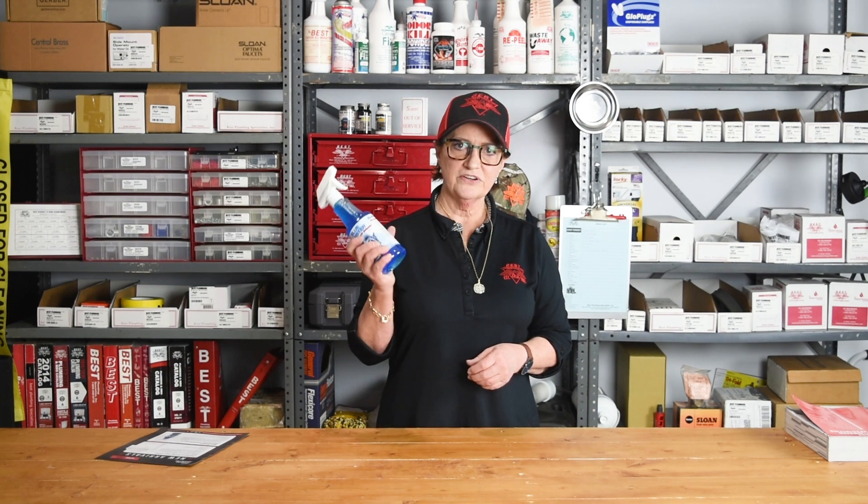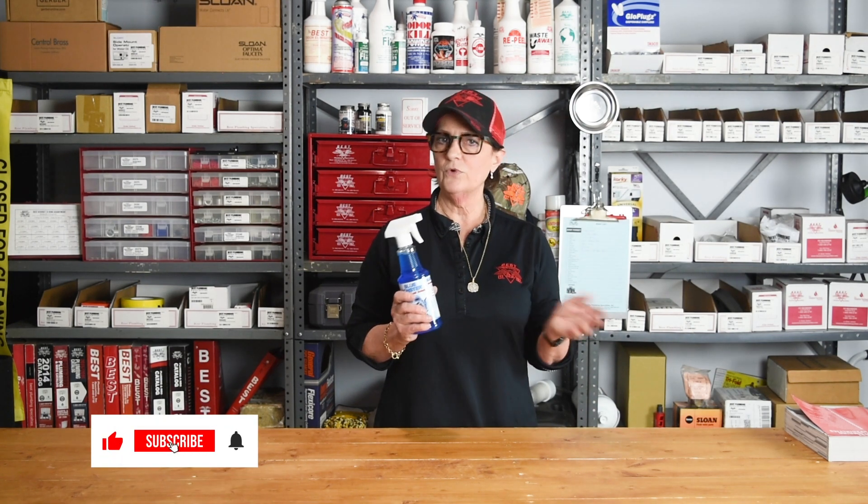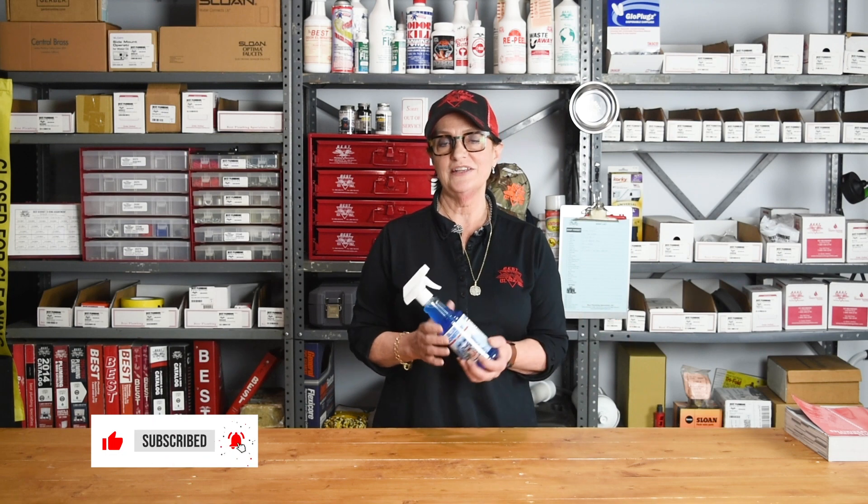So Blue Monster Gas Leak Detector — check out our catalog. We have many more chemicals and lots of ways that we can help you.